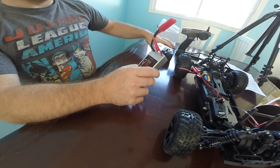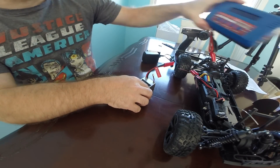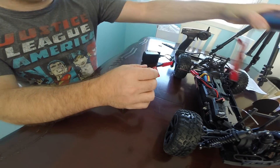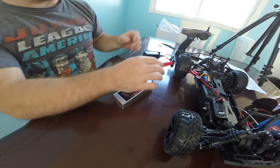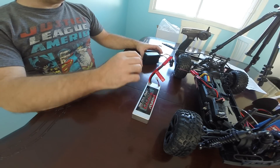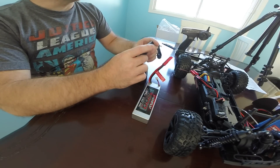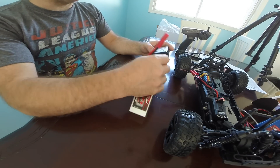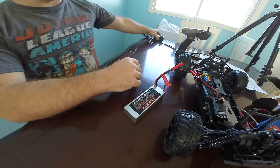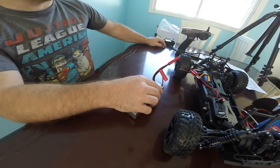We're going to try and charge the battery from our Traxxas EasyPeak. We don't have the connectors for the big banana jacks they have here, and the charger that comes with it only charges via the balancing port. So we've got to either go out and get an adapter or I might have something I can work with here.